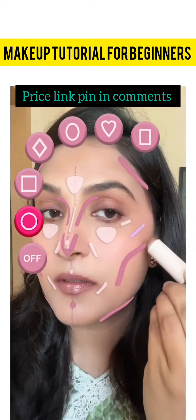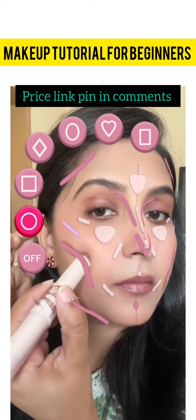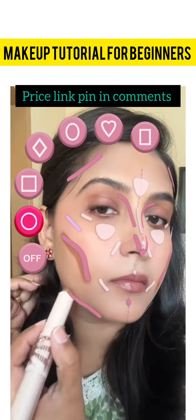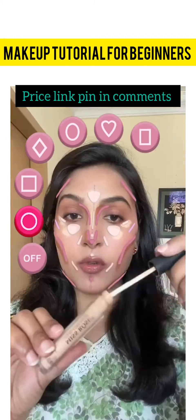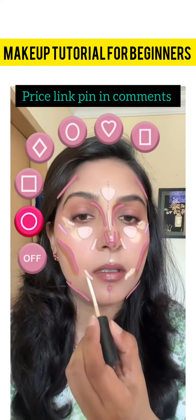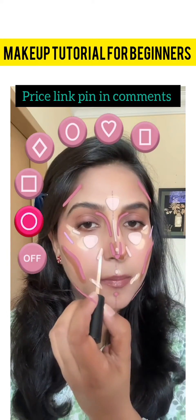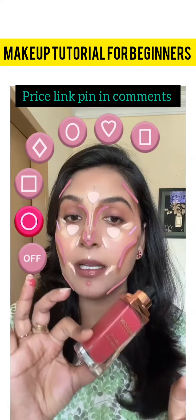Rimmel contouring stick is done, and contouring comes with concealer. I have used this rose concealer. I am using Mucin liquid blusher.